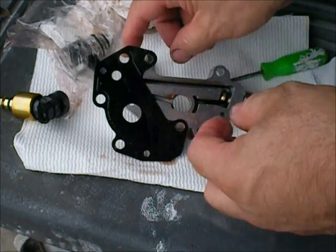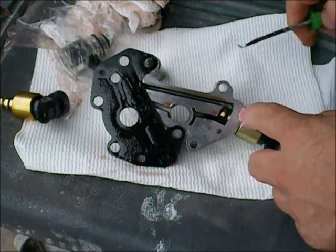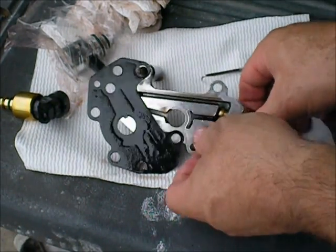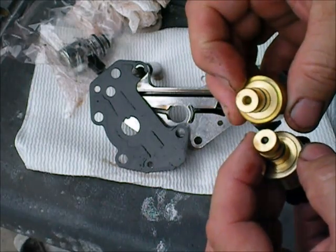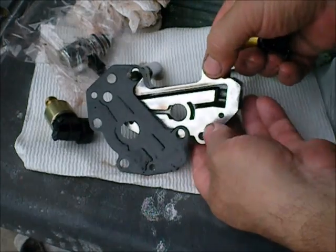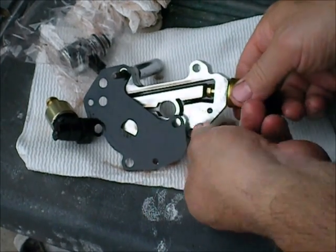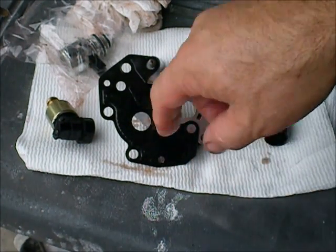I've managed to pull the lower part of the valve body without breaking the gasket. You have to do that because the transducer has a little clip in it — it just pops right out like that, and your transducer comes out. That's the old one, that's the new one. I'll put a little oil on the new one, pop it in, and that's it. I'll clean this up before I put it back in.